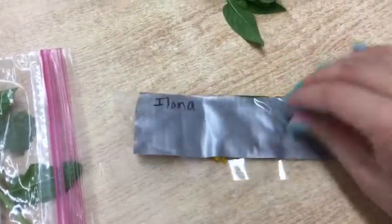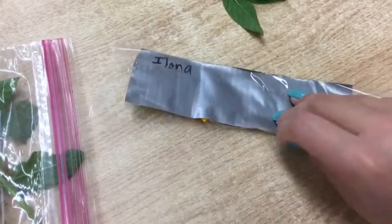Look! There's a snail right here — look guys, there's a snail! It's crawling.